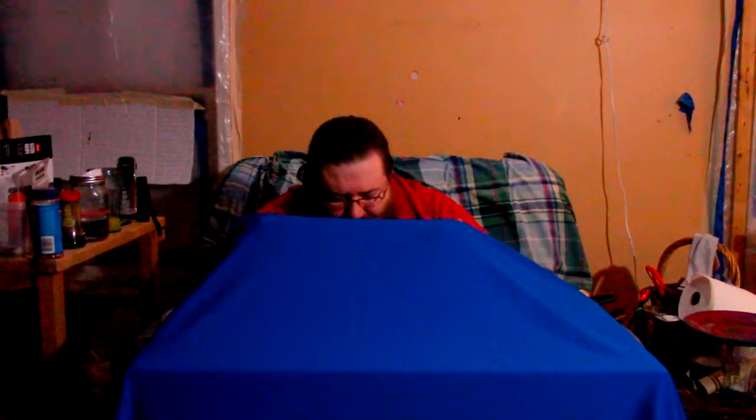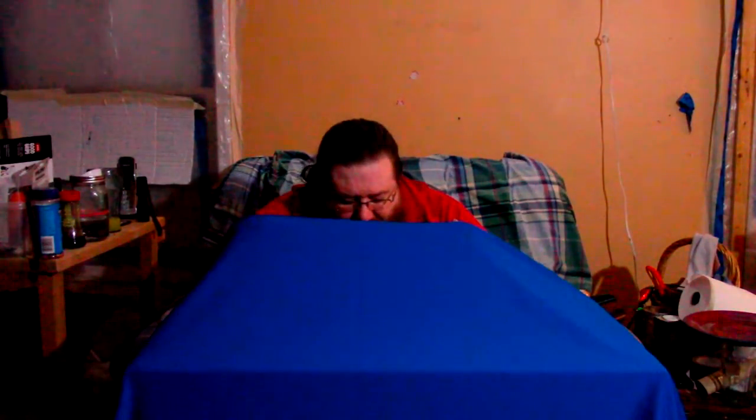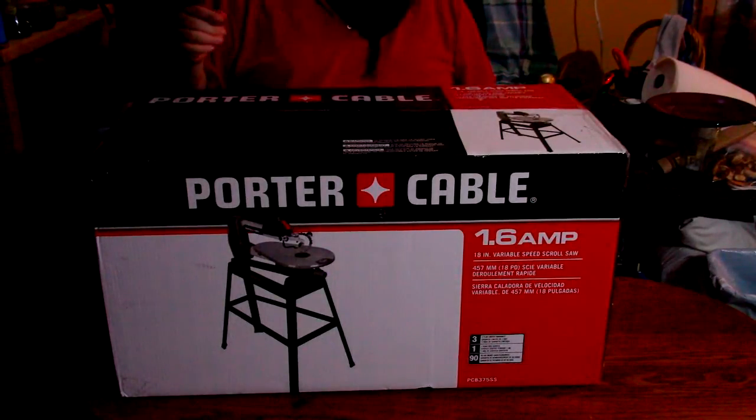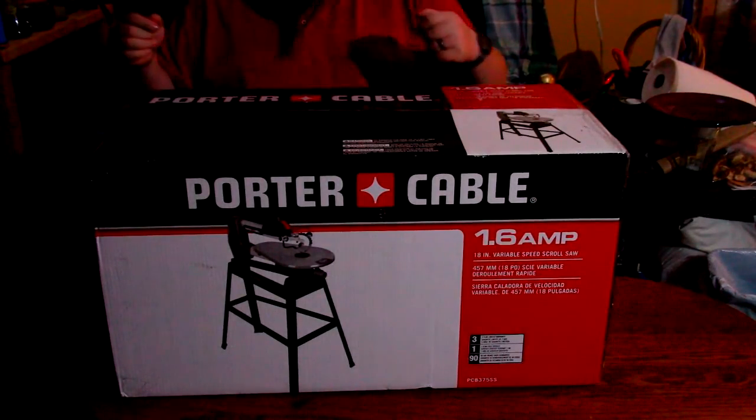I thought I was all alone and I found them. I don't want to show you, I'm going to keep it. You want to see it, don't you? Oh yes you do. Here we go. And voila!